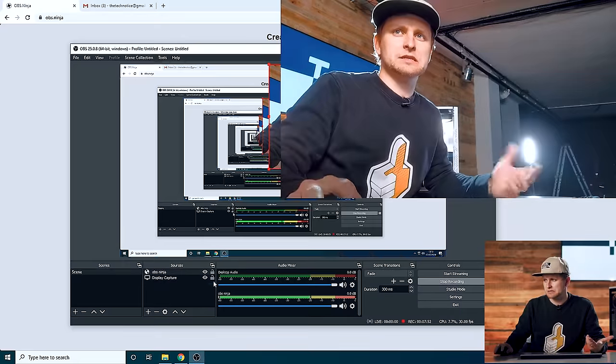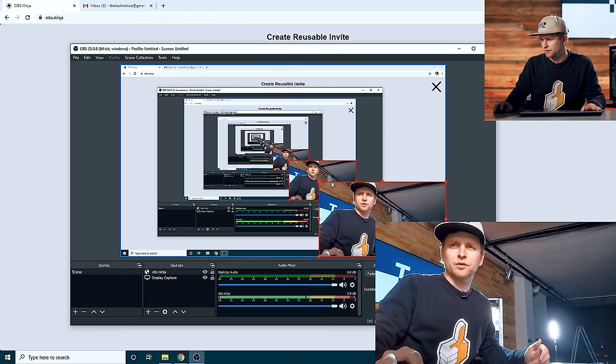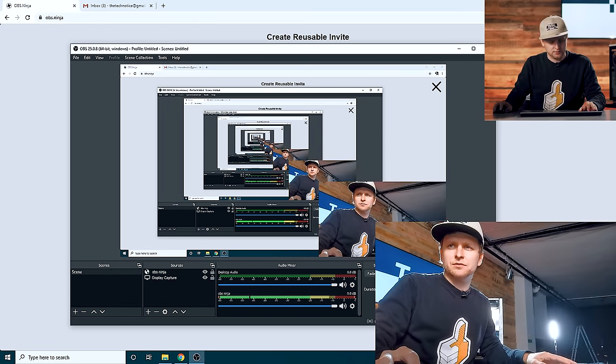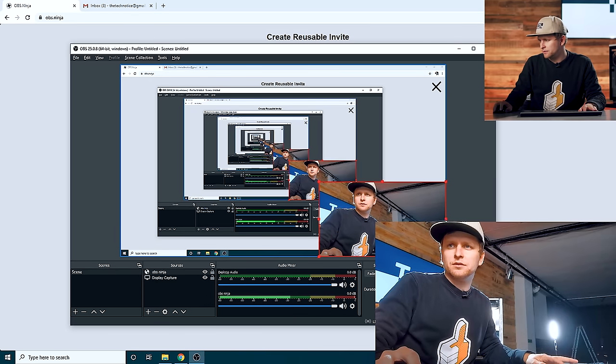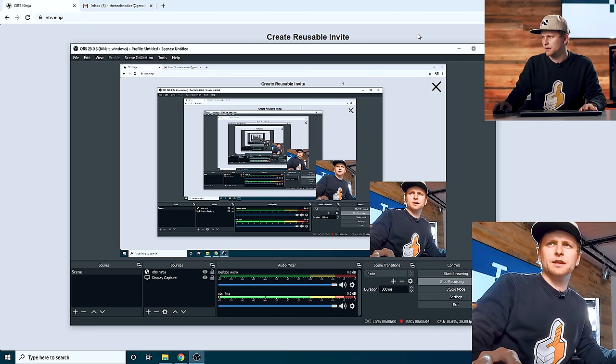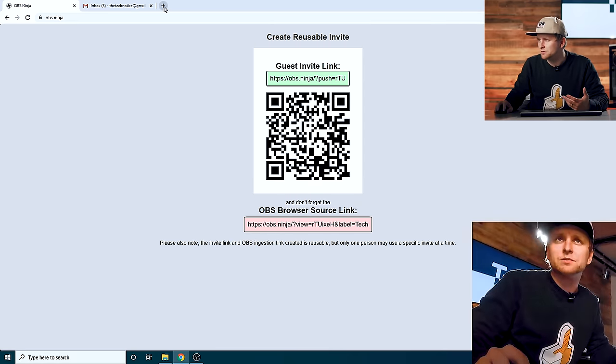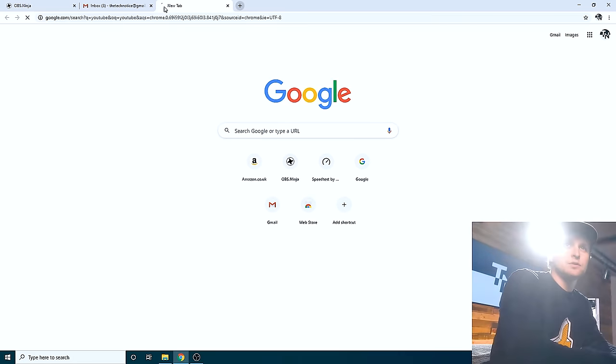It also works on mobile data. So if you have mobile data, put 4G or 5G on and you can do that — use it as a secondary camera. Let's say just as this display capture — I'm going to put this in the bottom corner. Let's make this a little bit smaller. There we go. Our display capture, and now we're just capturing — look, that's what you do here. You go to youtube.com, search for Tech Notice, and click subscribe.